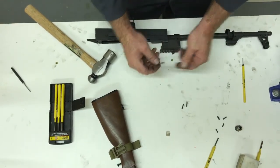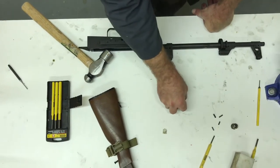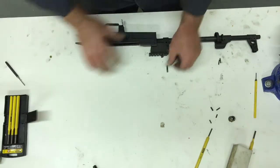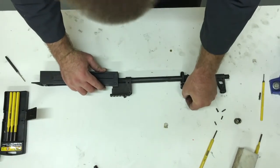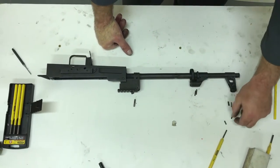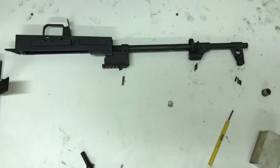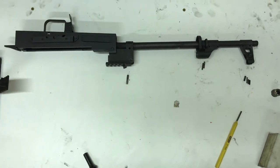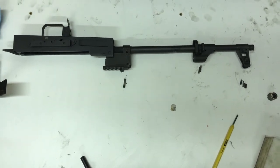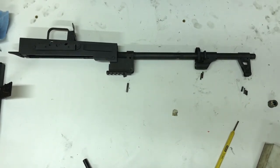All right, so now we have our rear sight pin out. Those are all the pins we will be removing today. I recommend sticking them in their own little baggie. Next, we will press off the front sight block.